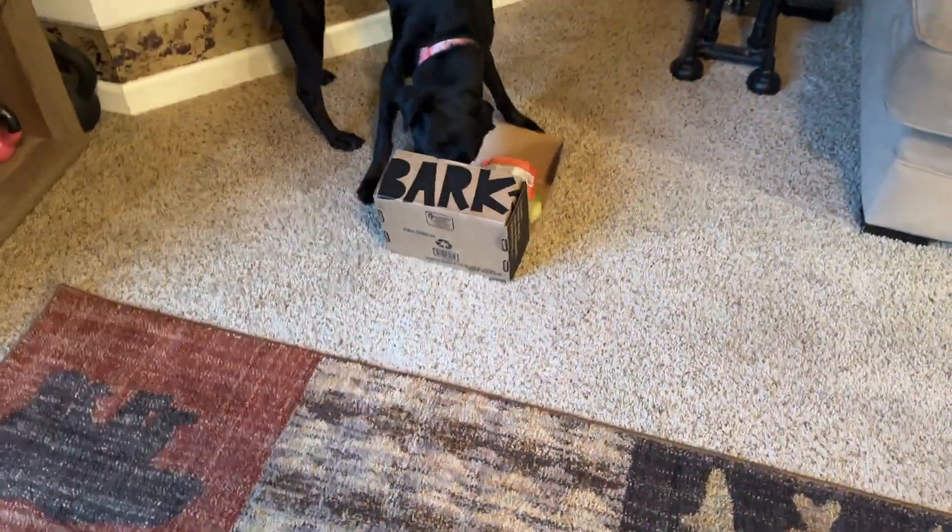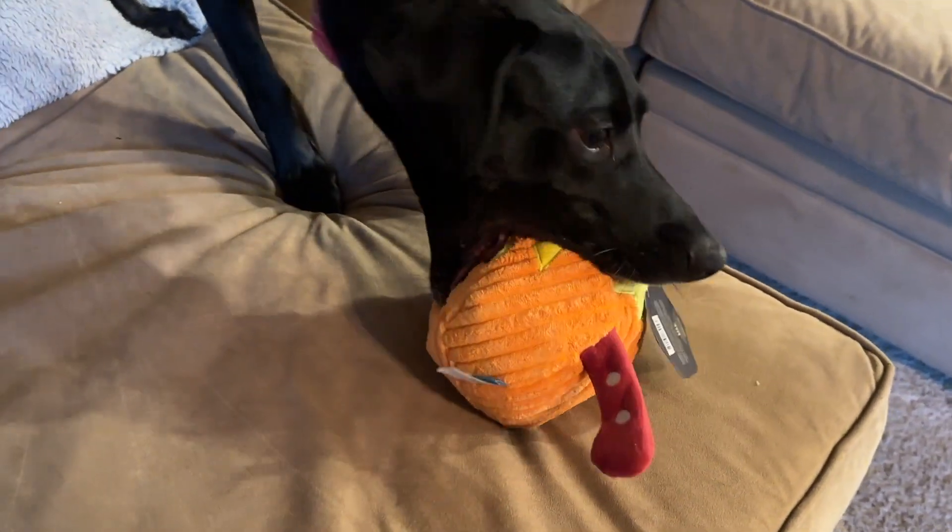She's getting it open. That's a big pumpkin she got. It looks like a pumpkin, jack-o'-lantern or something. Let's see what else is in here.